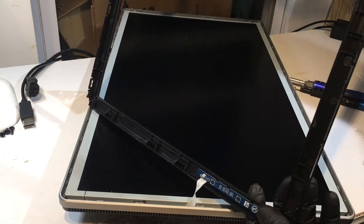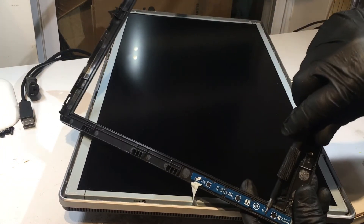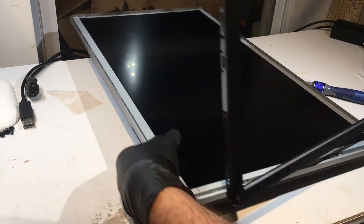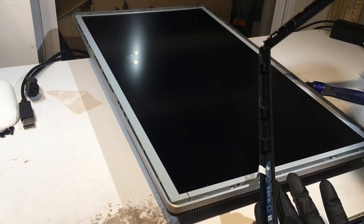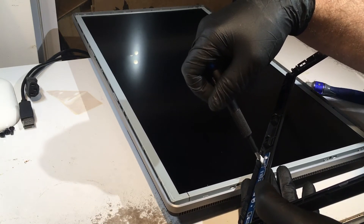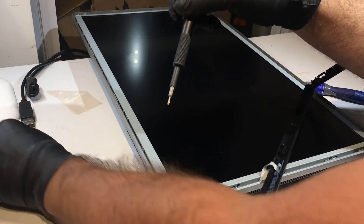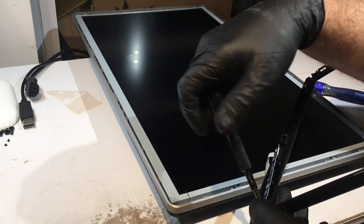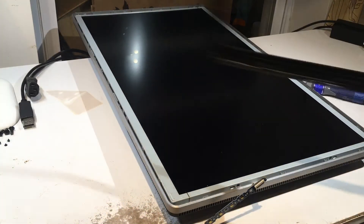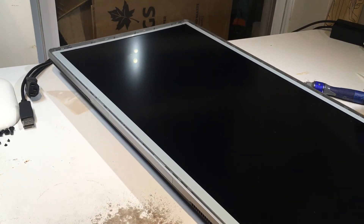When you lift the bezel up you'll have this ribbon cable right here, and that's where the small screwdriver comes in. There are three screws — one, two, and three — holding it in. Unscrew those three screws and put them in a safe location. I'd recommend using a magnet to keep all the screws in place. Once those three screws are off, you can put the bezel to the side and you are now into the monitor.